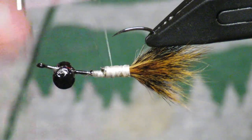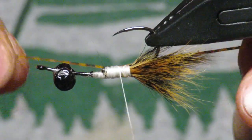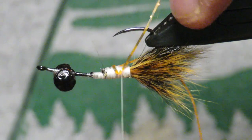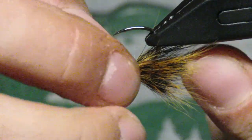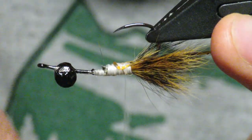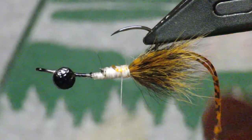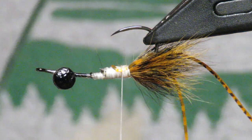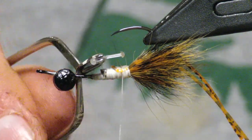Next we're going to put in some antenna — this is just orange and black silly legs, a really cool stretchy material. I like it to lay down on each side of the hook, so tie it in on one side and then catch it and come around to the other side. The antenna have a tendency, if they're not long enough, to flip over and get caught on one side. When cutting your antenna, make sure they are at least a body's length long — that's the sweet spot. Clip them to about a body's length.